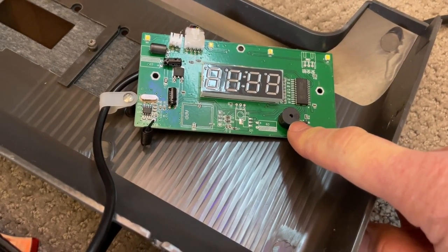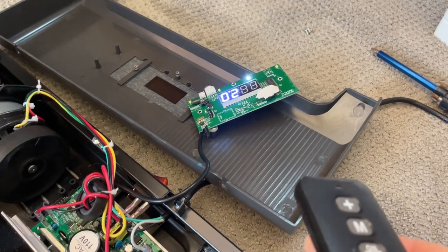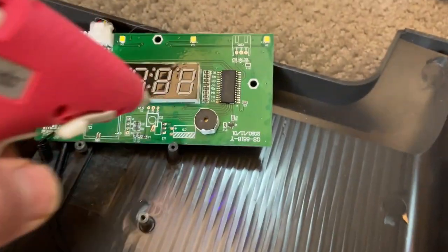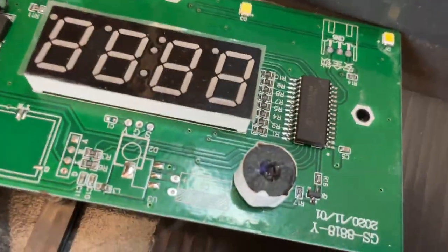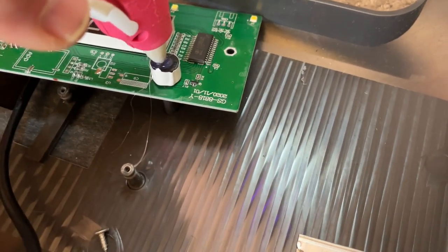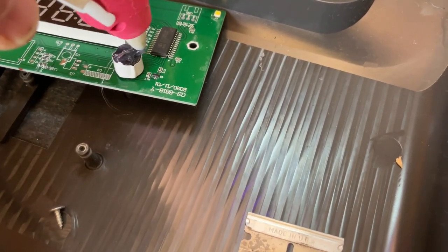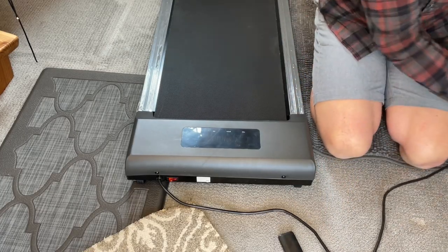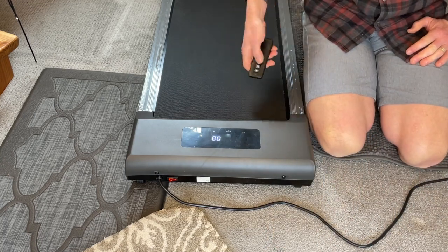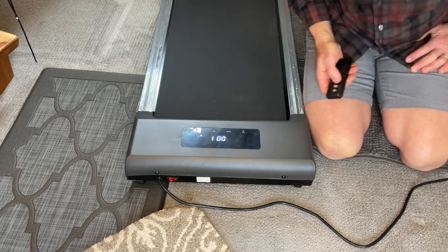That right there is the beeper — that's the culprit right there. I filled hot glue right in the hole of the speaker. Now I know it's filled. Now that everything's back together, plug it in, hit start. Did you hear that? And it works — that's a good sign.